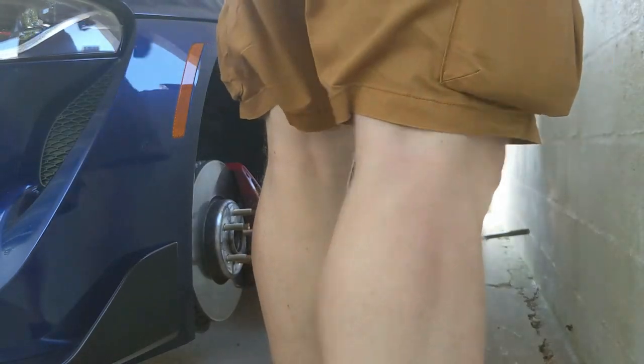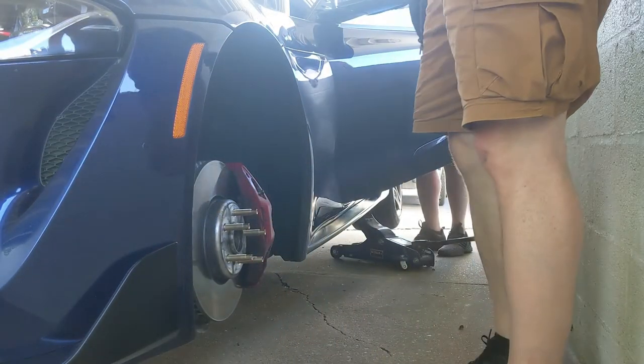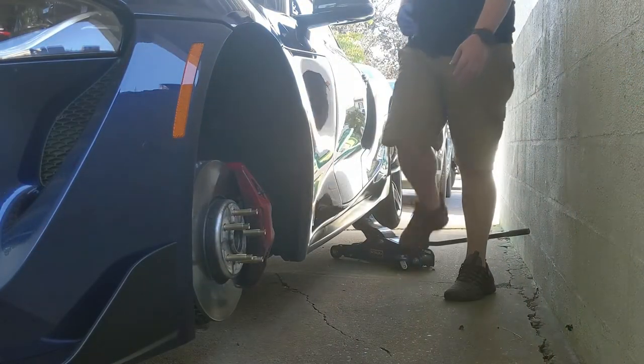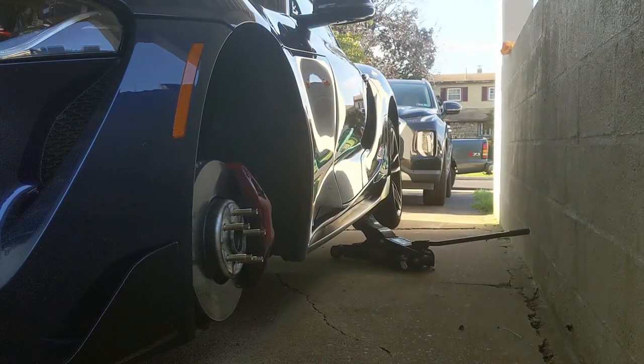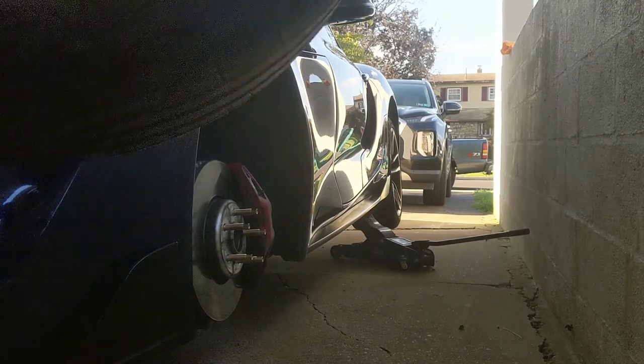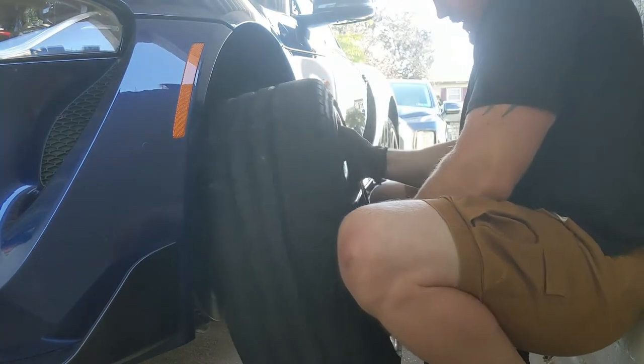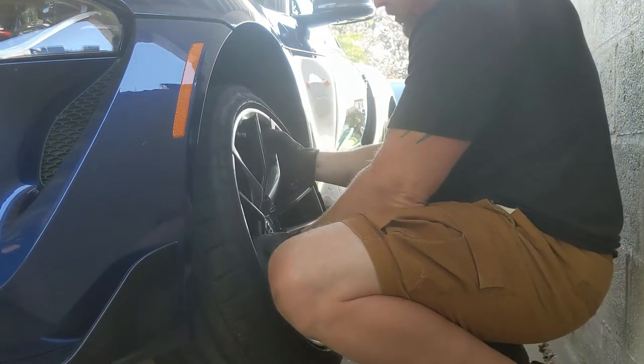Now we're going to turn around, throw the rim back on — we're done. These tires have so much tread on them. Alright, let's see how these puppies fit. Might have to jack it up a little more, we'll see.